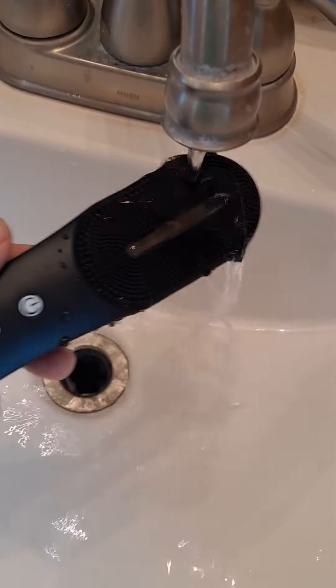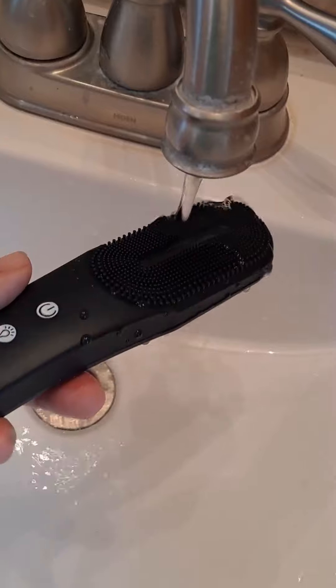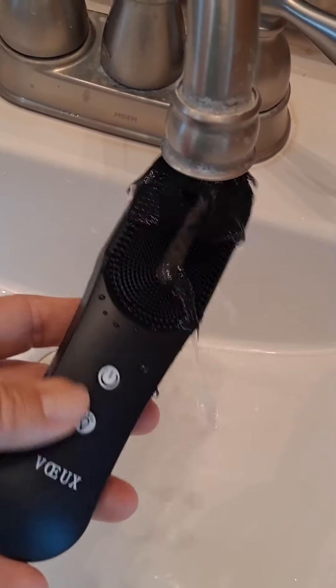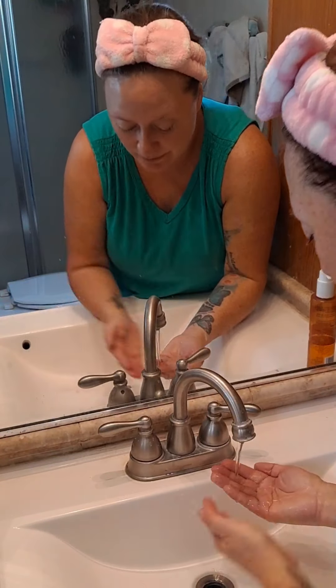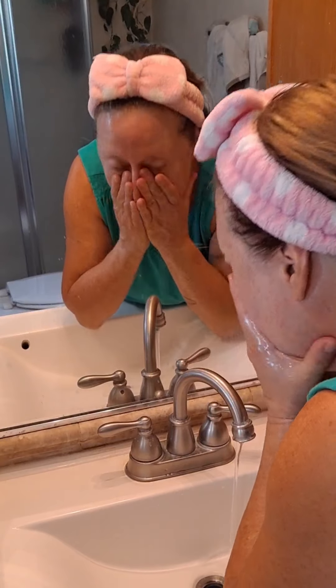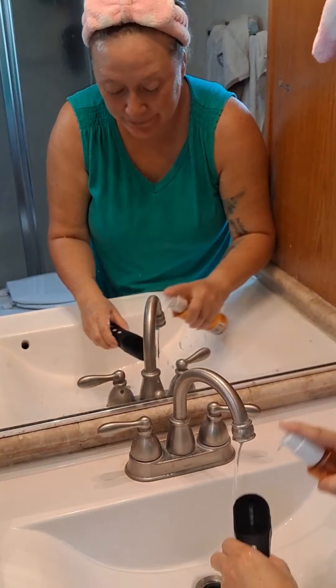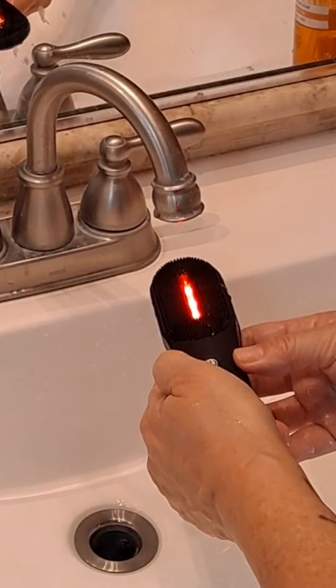So let's get into how to use this. I'm going to get mine wet first, and then apply some cleanser onto my wet face. And I'm going to go through all of the different lights. Using red — that's for skin brightening.